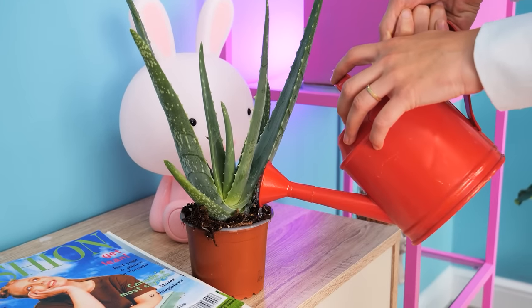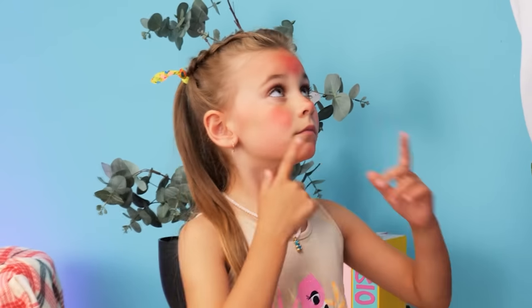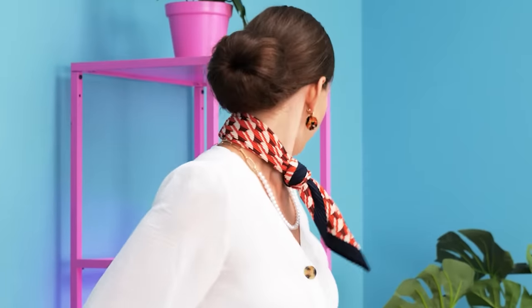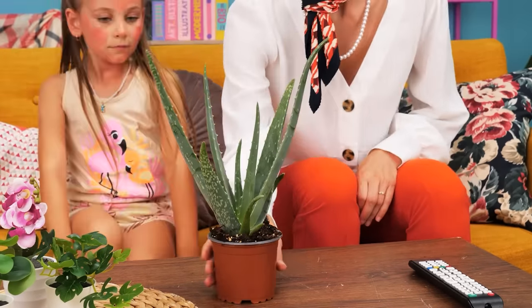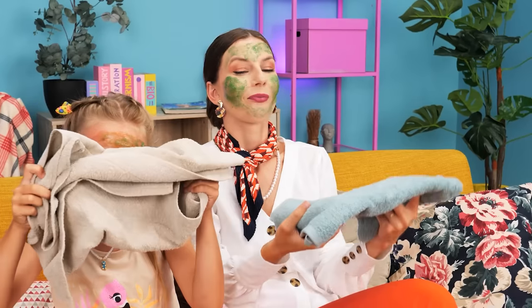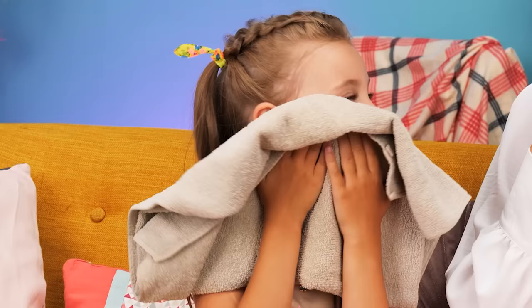Mom is watering the aloe vera! Mommy! I got sunburns! Hey, my darling! Let me see… What should we do? I know! Let's use our aloe vera! I'll cut one of the leaves… Squeeze out the aloe gel… And apply it on the sunburned spots! Ha ha ha ha! Hey, girls! Hey! We got him! Time to clean the aloe vera mask! Better? Much better! It worked!